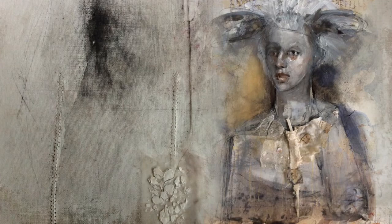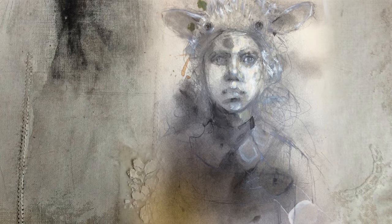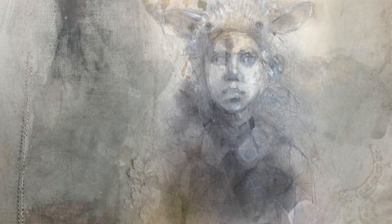In the Expressive Portraits class, I will show you everything I know about working with linseed oil, graphite, charcoal, watercolors, acrylics, gesso, and plaster. We will be drawing with pencil as well as needle and thread and wire. These techniques will be demonstrated and incorporated into our final pieces.